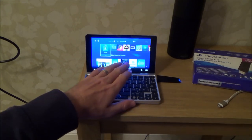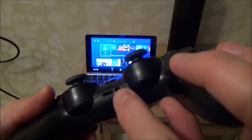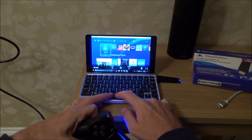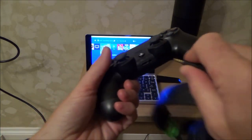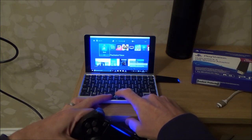Sound comes through the GPD Pocket's speakers as well, but you can also have it through the headphone jack. If I go to settings, reduce the screen, go down to speakers and select the headset or earphone on the DualShock 4, then when I move the controller the sound comes through there instead. For this video I'm going to put it back to the speakers.